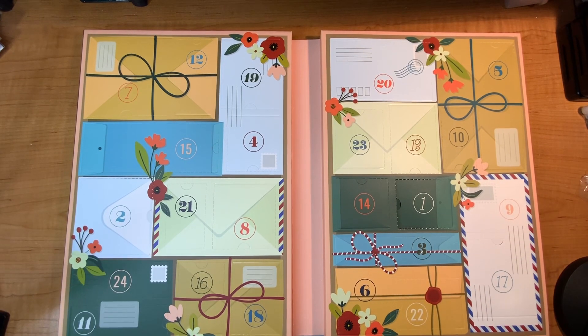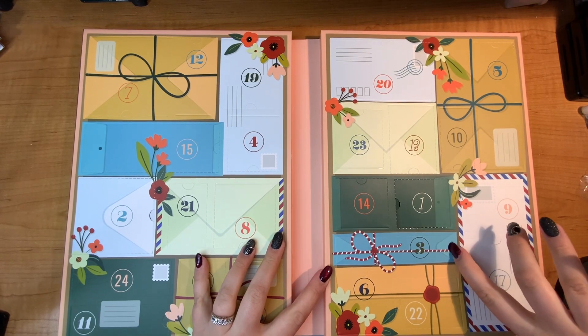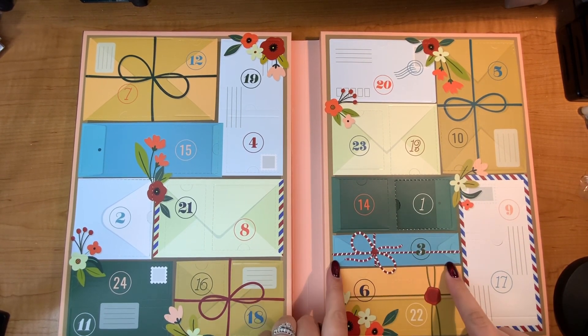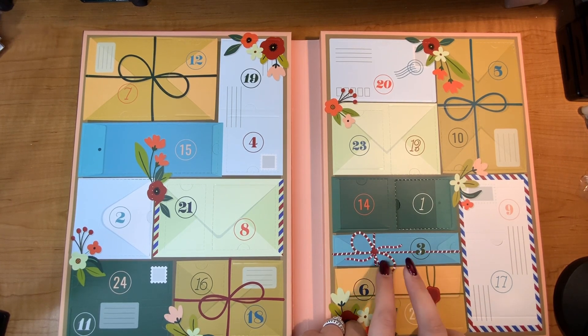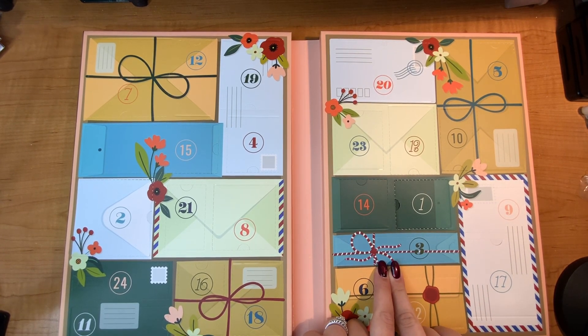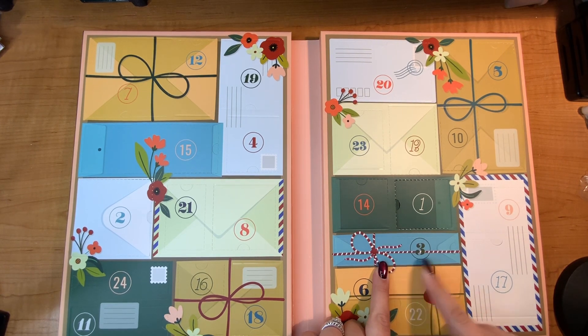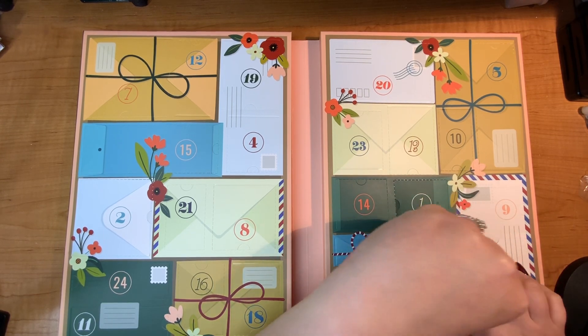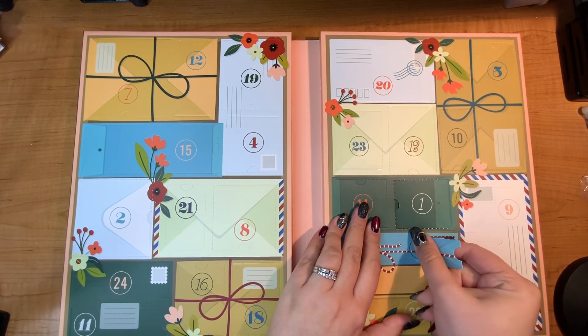Hello, it's Justine here. I am day number three — let's open it up. Based on the shape, I would like to guess it is maybe an embossing filter, maybe some stickers. I don't know, we'll see. Let's open it up and take a look. Oh, it's a die! Okay, fun.